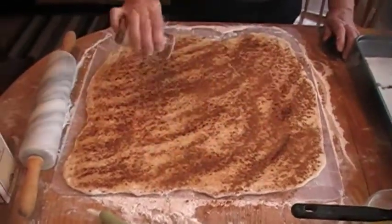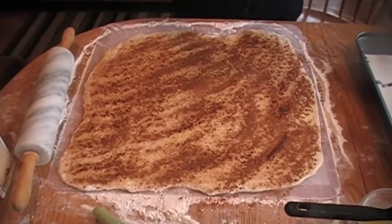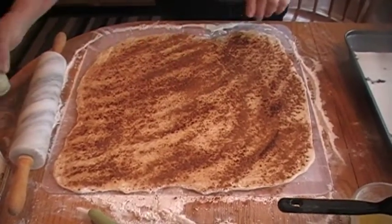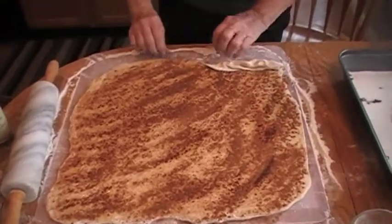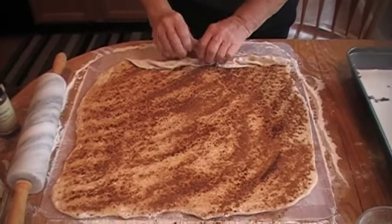So you got it well sprinkled with cinnamon, and then you're going to start rolling it — just start at one of the ends and keep rolling it in and squeezing it so that it gets really nice and tight.